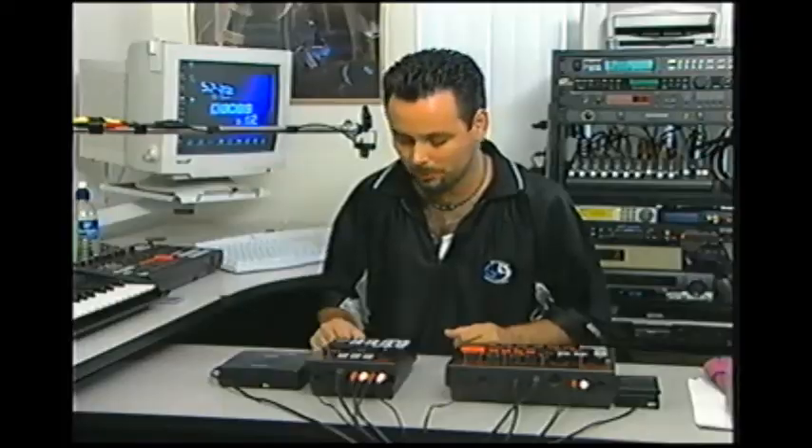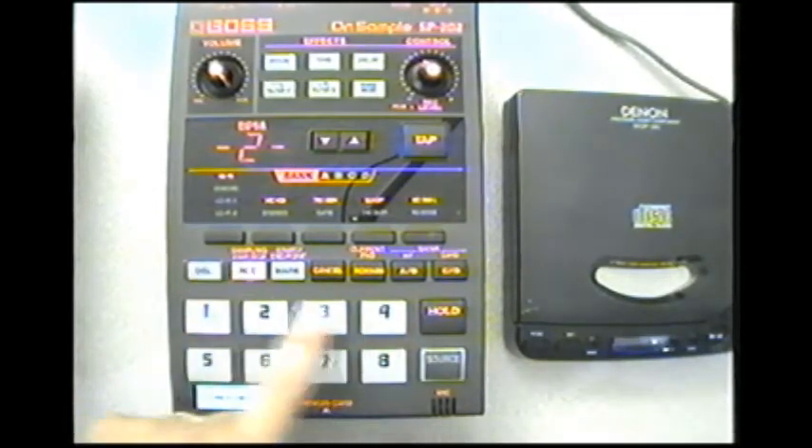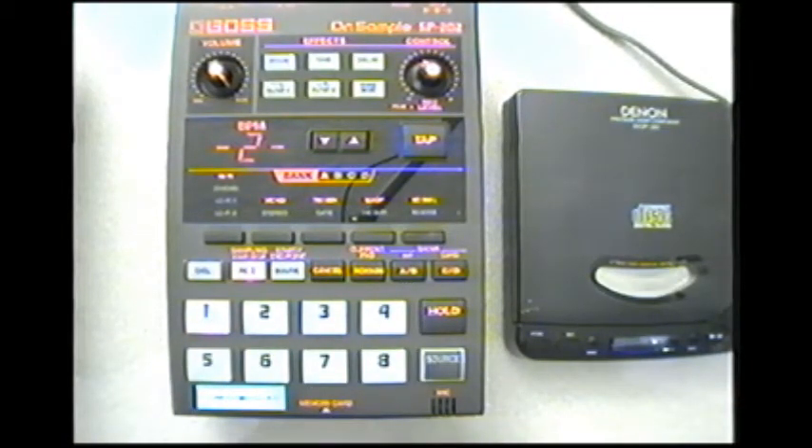I'm going to sample to bank A and use the hi-fi grade, which is the highest level. There's hi-fi, standard, low-fi one, and low-fi two. Hi-fi is at 31.25 kilohertz and low-fi two is all the way down at 3.91 kilohertz, with the other two in between. You have the actual numbers in your manual as well.